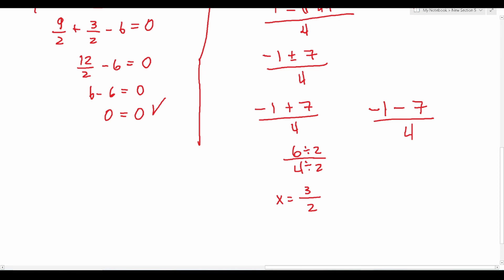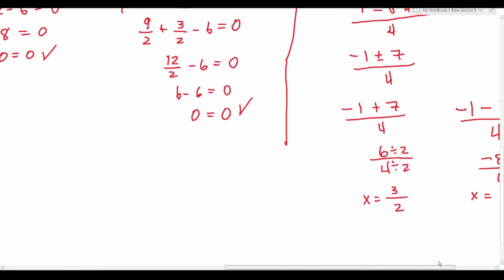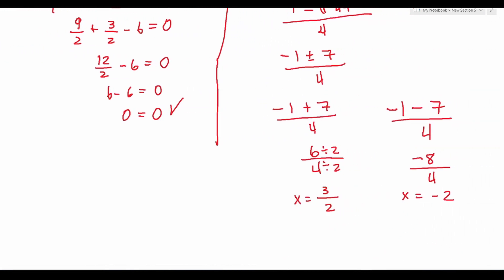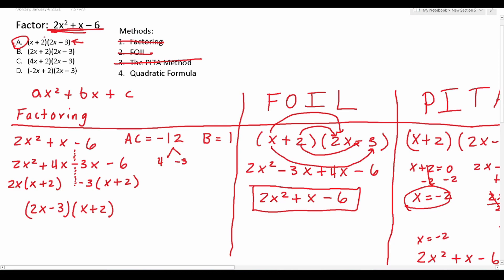Now we would go back and look at our answer choices for one that results in x equals 3 over 2 and x equals negative 2. We can see that x plus 2 gives x equals negative 2, and 2x minus 3 gives x equals 3 over 2. So we know answer choice A is correct, and we found it using the quadratic formula.